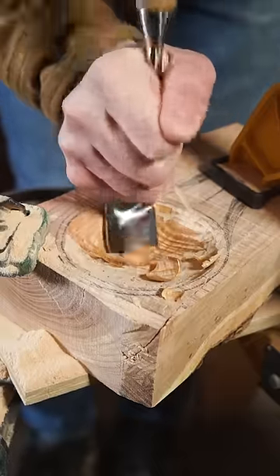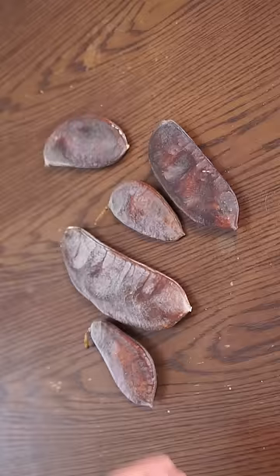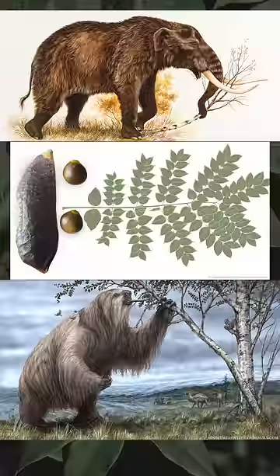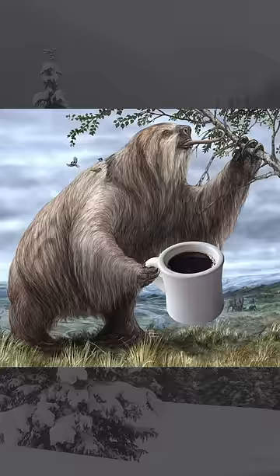I'm carving into this piece of Kentucky coffee tree wood because I've got some of the tree's seed pods here. Fun fact: they were evolved to be eaten by Pleistocene megafauna and can also be roasted as a coffee substitute.